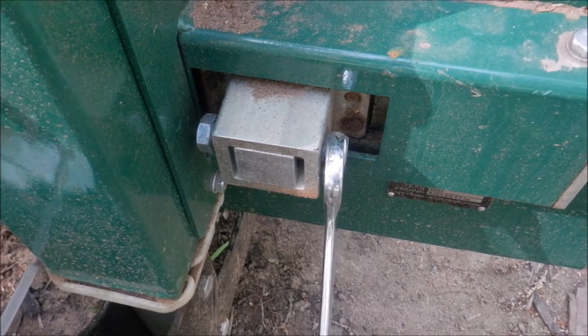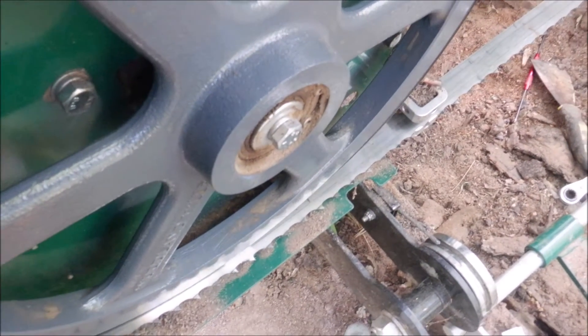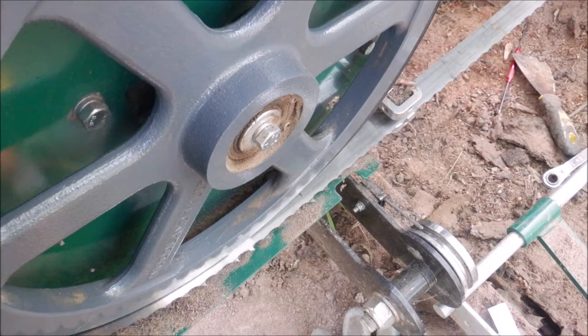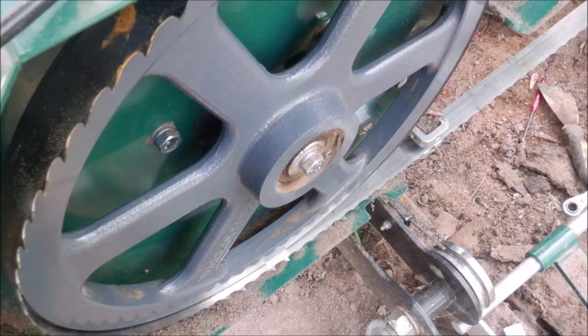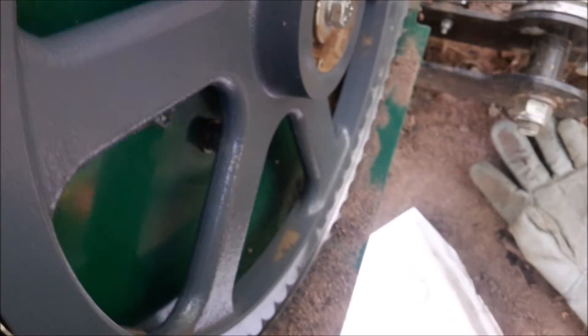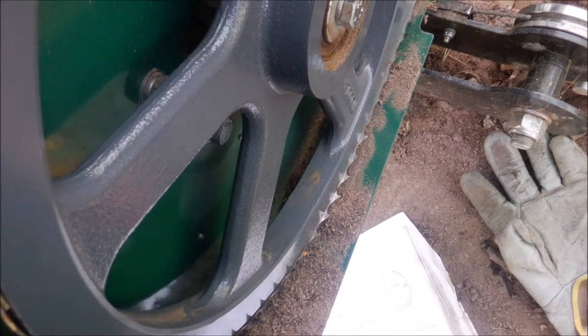We'll make an adjustment now. I made too many turns, but to see if you're adjusting properly you need to rotate the wheel at the same time. I made a few turns with the nut and didn't turn the wheel. So turn the wheel and make an adjustment at the same time. Alright, so I'm getting closer.